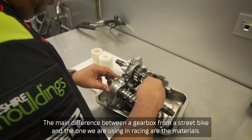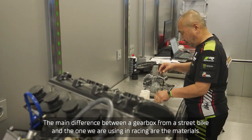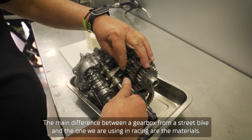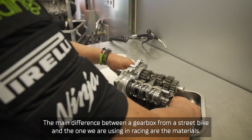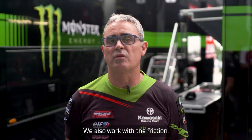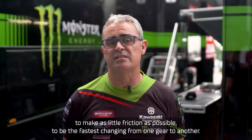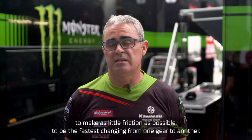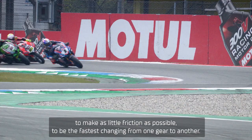The difference between a gearbox from a street bike and the one we are using in racing — the main differences are the materials, and also we have to work with the friction, to make as little friction as possible to be the fastest when changing from one gear to another.